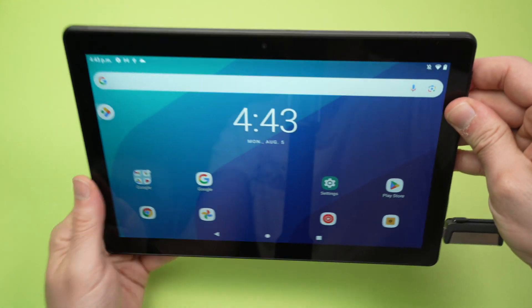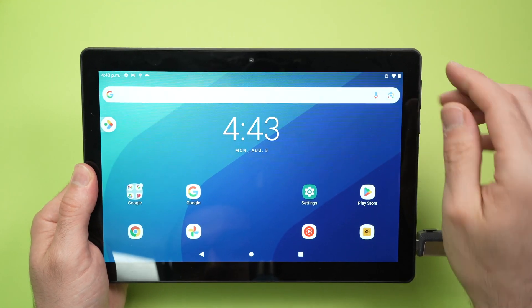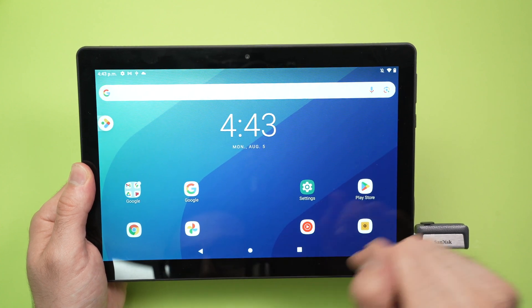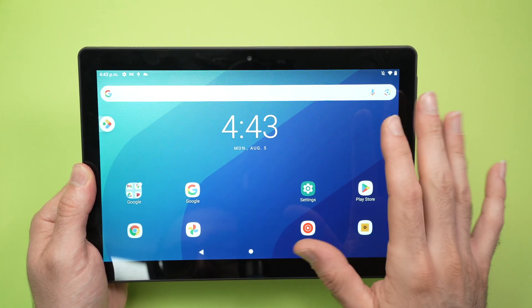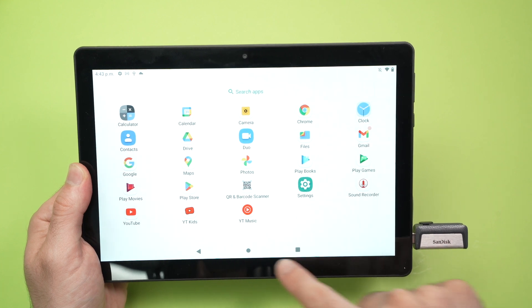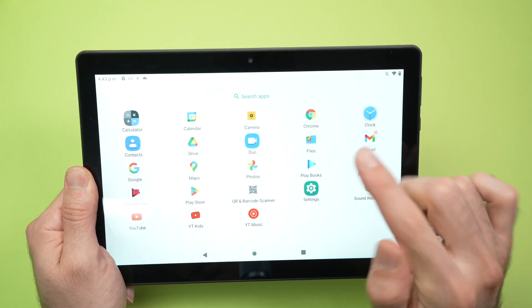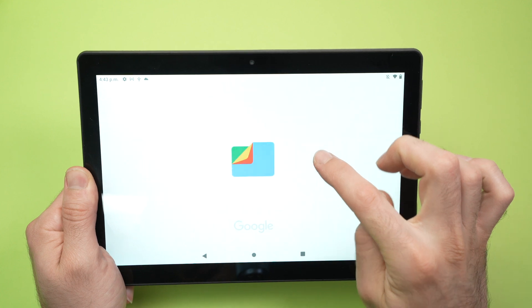Now what you need to do on the screen is go into an app called Files. It's probably not displayed on the home screen, so you'll need to drag up from the bottom and search for an app called Files — it looks like this.